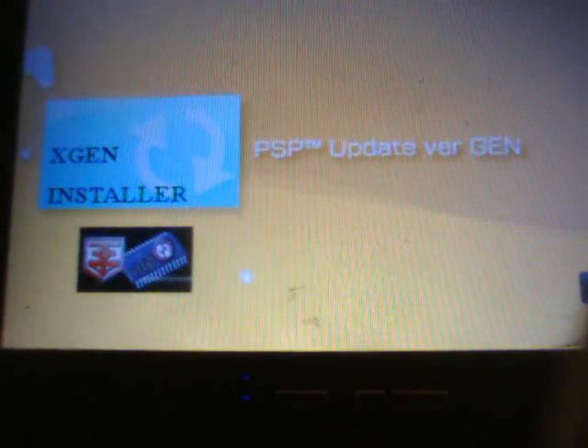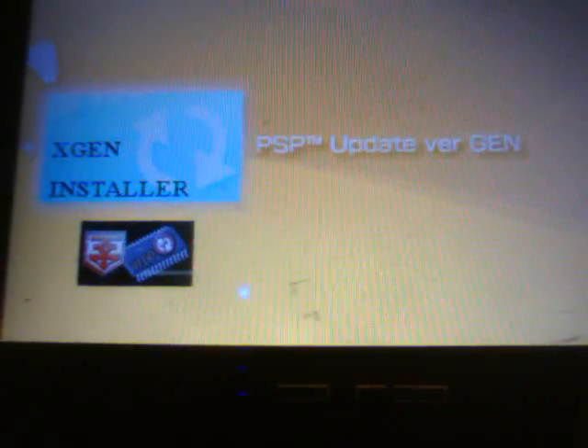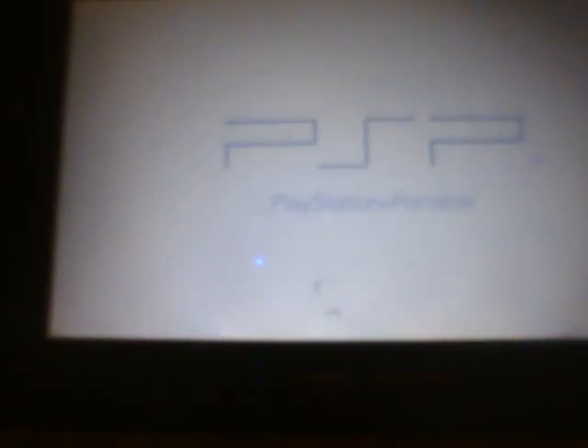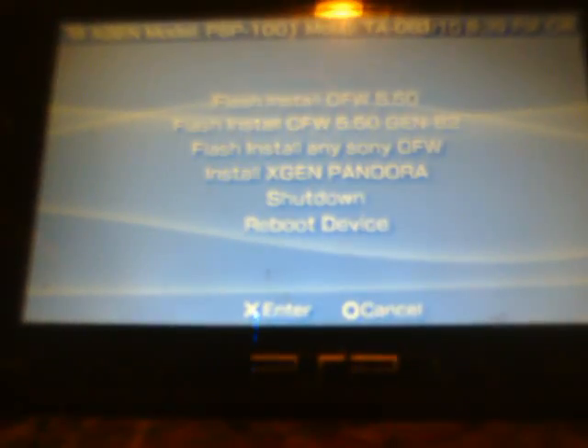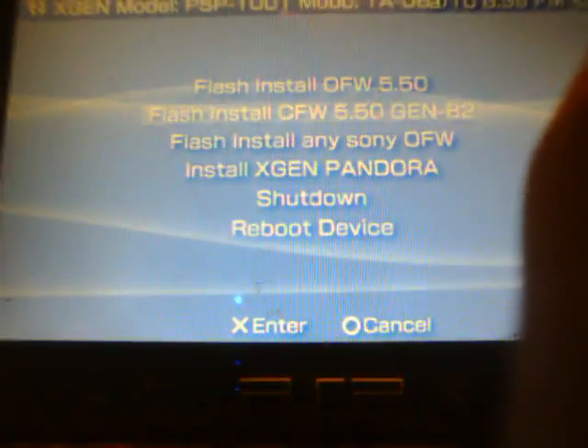Exit the PSP and come back to your PSP. We are going to exit USB mode and unplug the cable. Scroll to the GAME Memory Stick and you are going to see the PSP Version Gen Update — the XGen installer. Start that up. Hit Enter and scroll down to the second option where it says flash install custom firmware 5.50 Gen B2. Hit that and it will start.